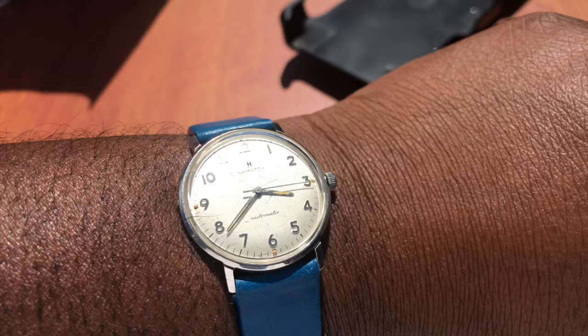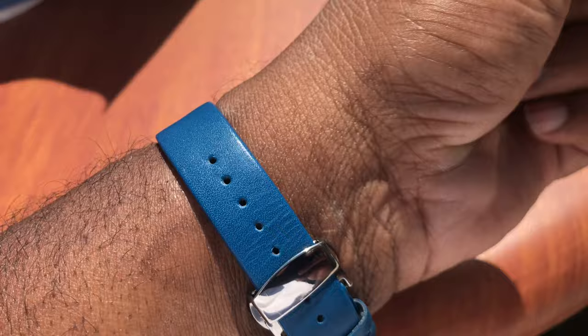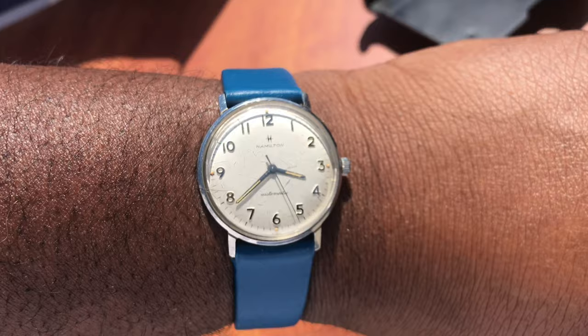Look at that beautiful piece — the Hamilton Acumatic, vintage. Get into it people, P. Ross wristwatch.